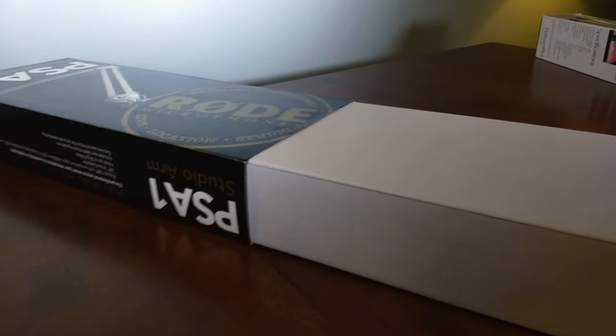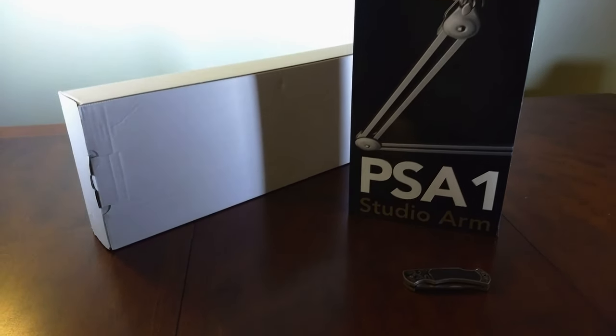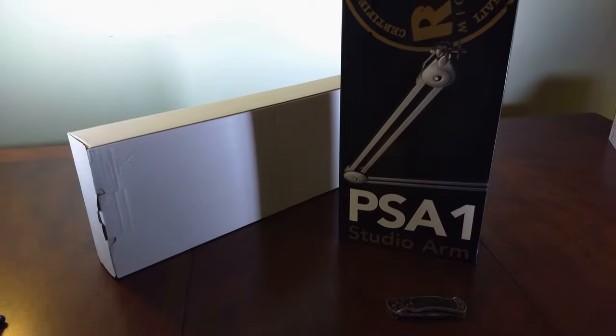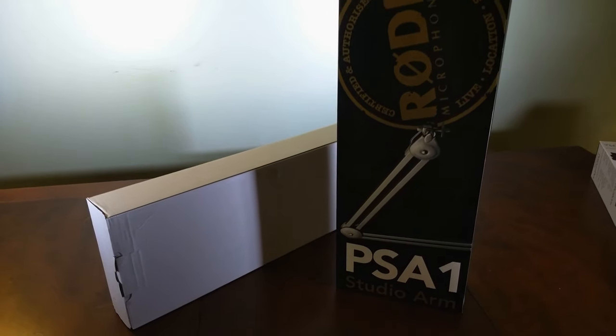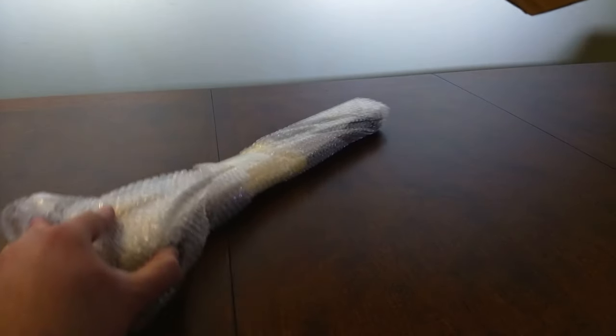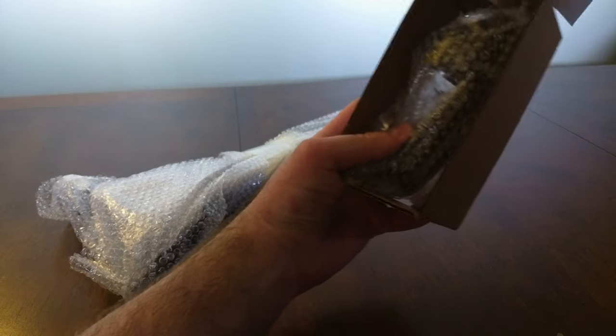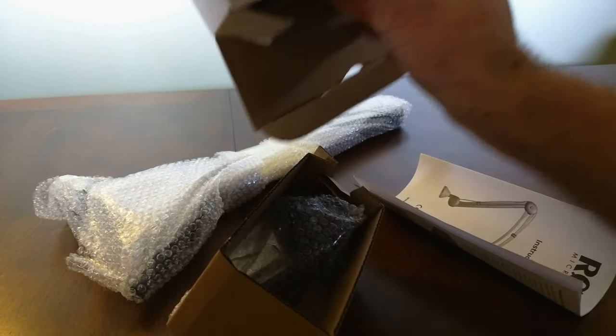Here we go. Laying it down again because I apparently can't film vertical things. Okay, it's stuck, folks. All right, I did it — it took some doing, but I have extricated the box from its box. Time to open the box. I'm taking stuff out. Sorry if this isn't the most elegant unboxing video, folks, but this thing is proving to be difficult to film and unbox at the same time, as you can see.